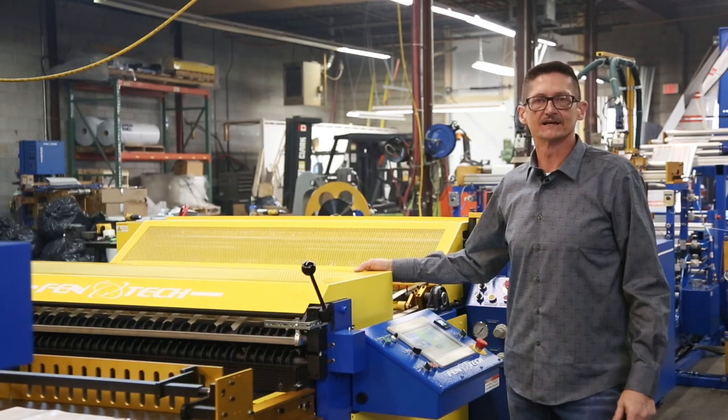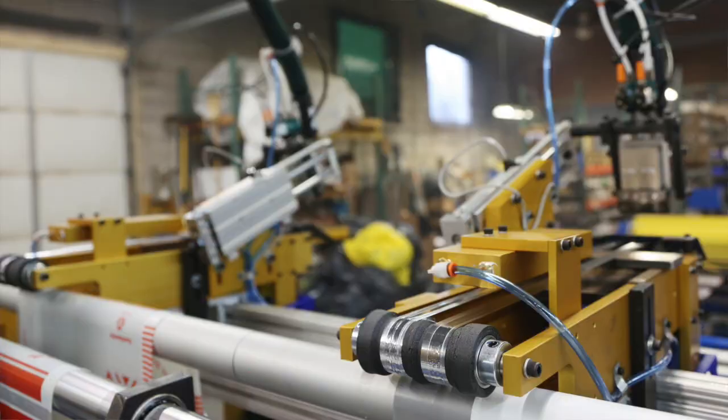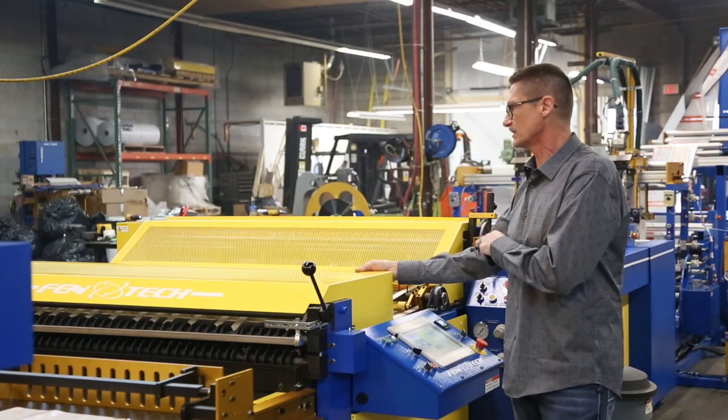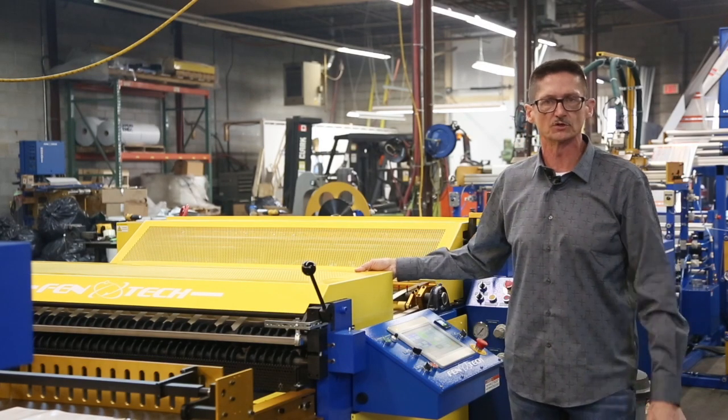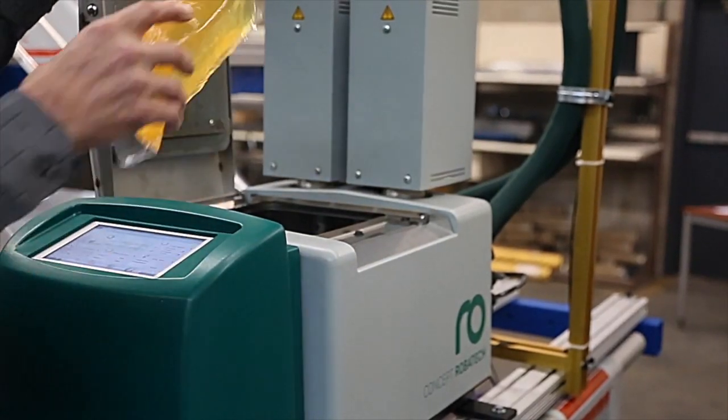A key to the process when making these courier bags is the glue. And if that glue is not laid down exactly correct, the bags that are being produced will not be usable. So in here we have our glue tank where we put packets of glue in.